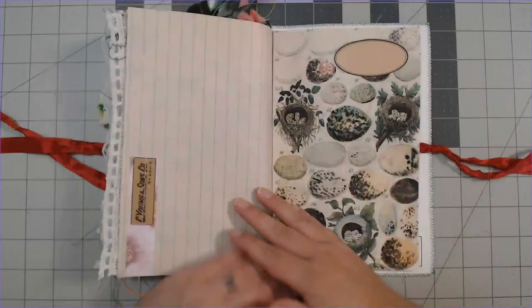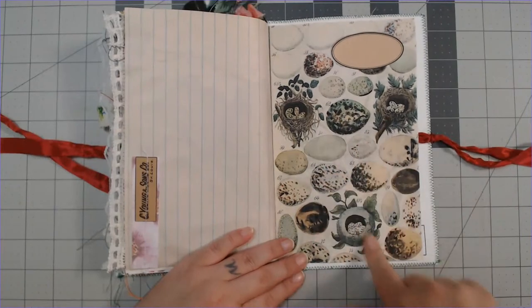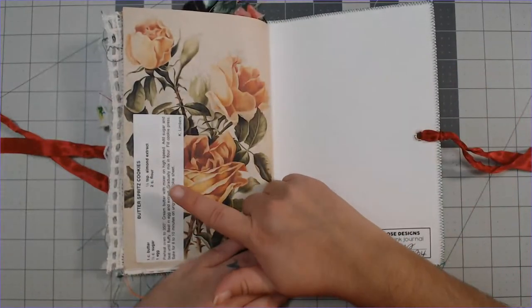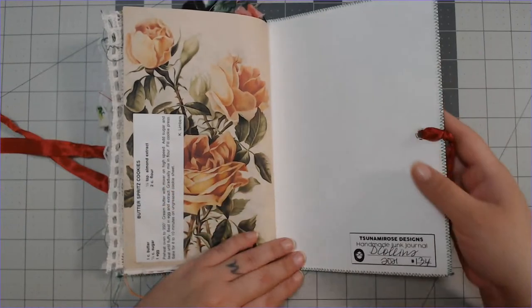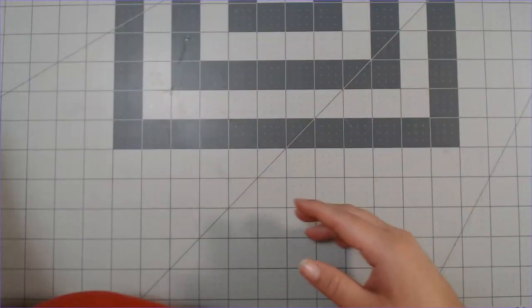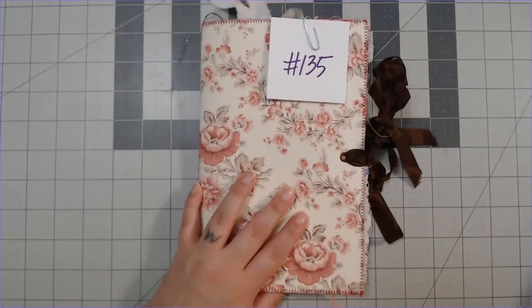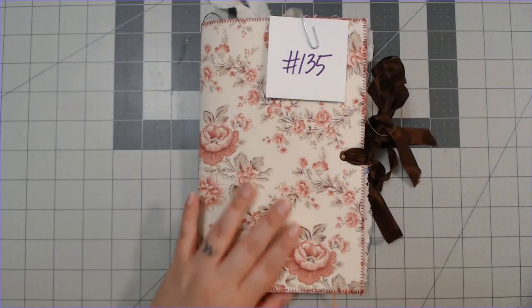There's a 'believe in yourself' card and a beautiful bird from my bird printable, and a butter spritz cookies recipe. That's number 134 — I love that fabric. It might have been the last of it; I'm so sad about that.